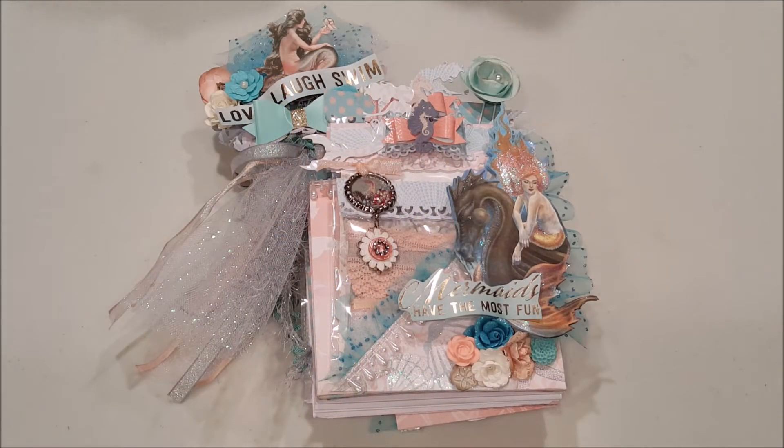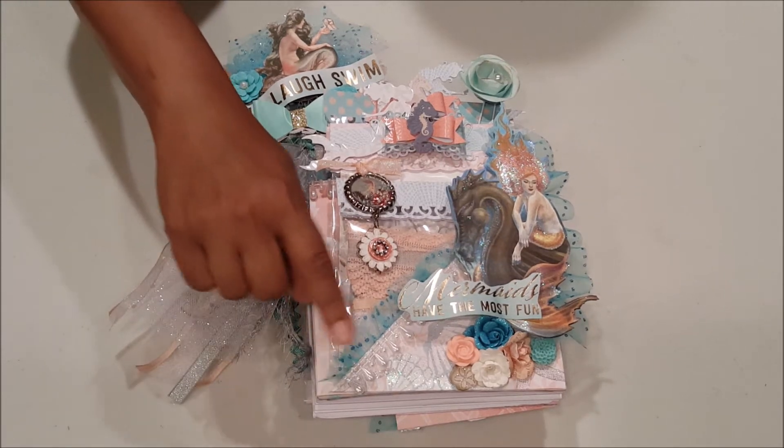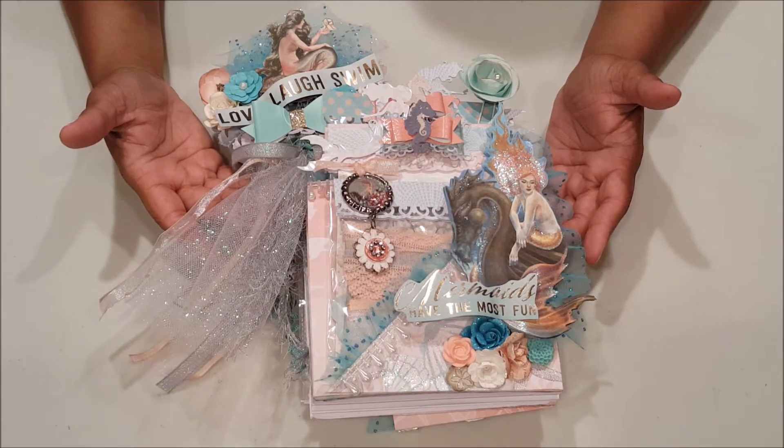Hello everyone, I hope you're having a fabulous day today. My name is Robin Pitts with Sir Chauncey Rocco Creative Designs. I'm really excited to share a new project that I created for the Loaded Envelope Galore group on Facebook. The theme for this month was mermaids and I just had so much fun. For this project, I decided to use a pastel color palette and I incorporated colors of light coral as well as turquoise blue. I have filled my loaded envelope with fun goodies, so let's get started.